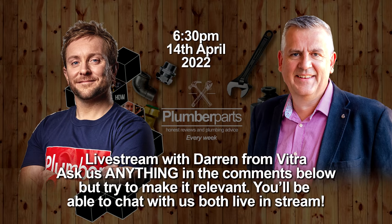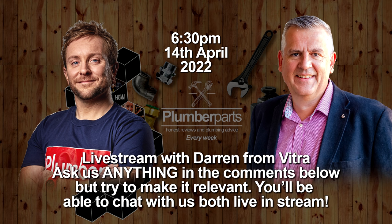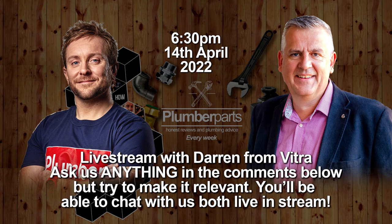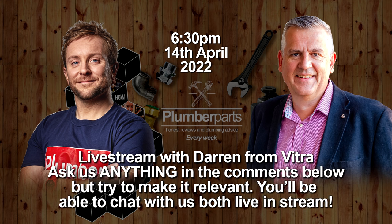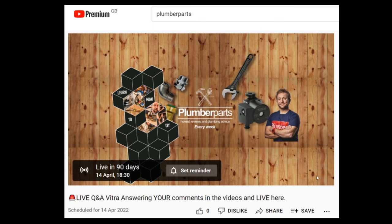Before we begin with this video, I'm doing a live stream with Darren from Vitra to talk about this shower. We'll be answering your questions on this video live on this channel on the 14th of April 2022. So if you've got any comments, comment them below and also click the link to the live video and set yourself a notification up so you don't miss it in April.